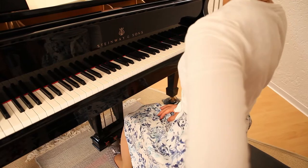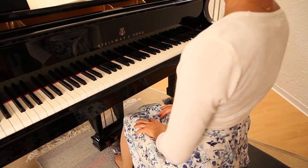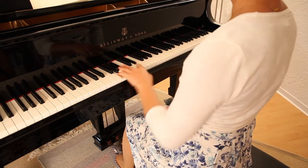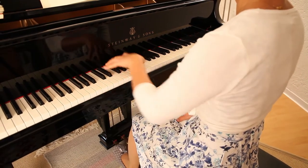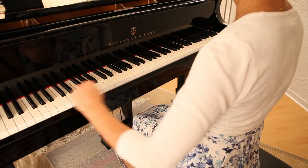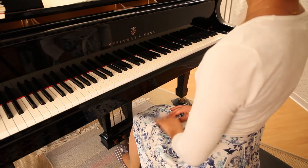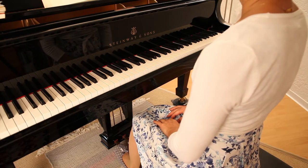Sit upright. The better possible way would be to bring the left arm in circular movement. You let the arm fall in swing and continue the circulation. The shoulder is relaxed.